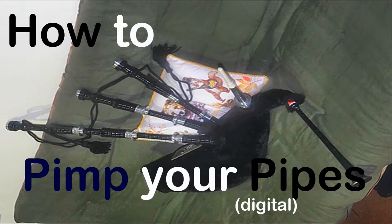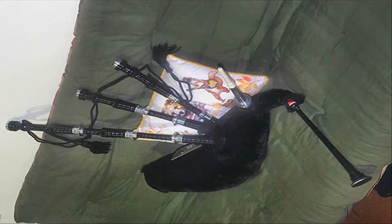Hello, my name is Chris Hornby. I'm not Scottish and I don't play the bagpipes very well, but I'm a great fan of the bagpipes and bagpipe music. So I thought I'd have a try and I bought myself a digital chanter.